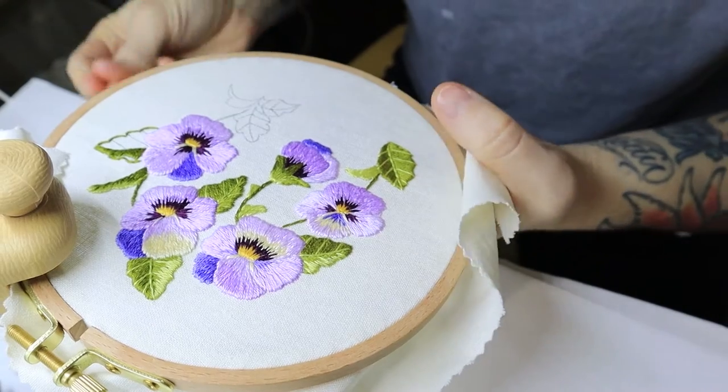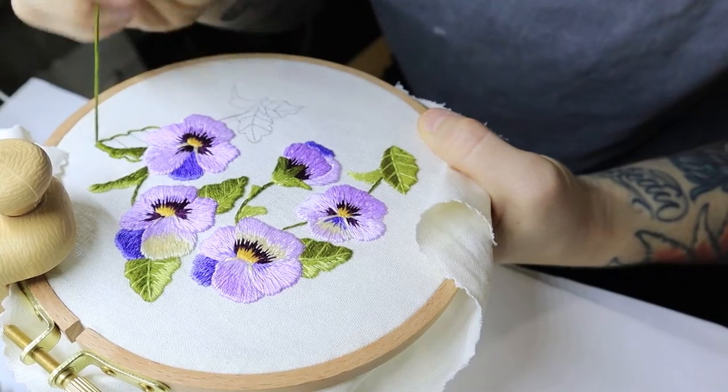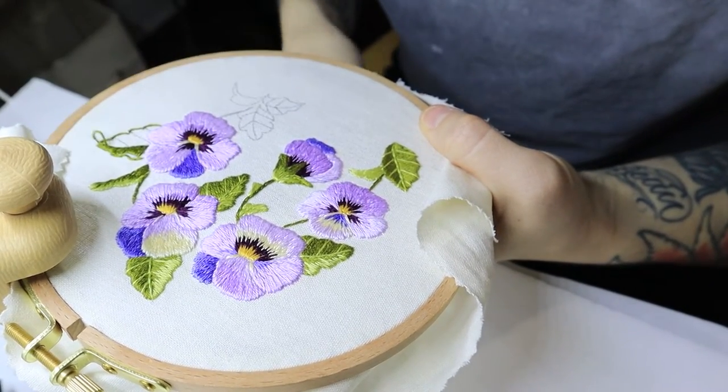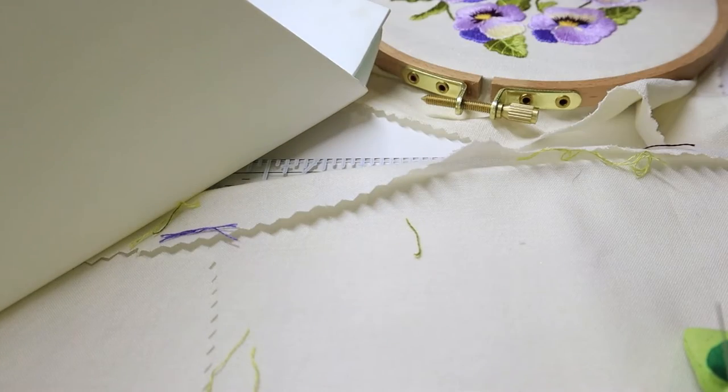I hope you enjoy this video and I'm going to stop rambling now. This pattern is available on my Etsy if you would like to stitch it yourself, and I will link it in the description. I hope you have a good rest of your day. Bye!